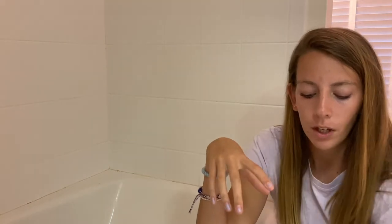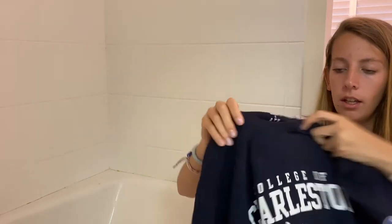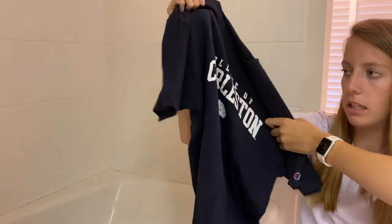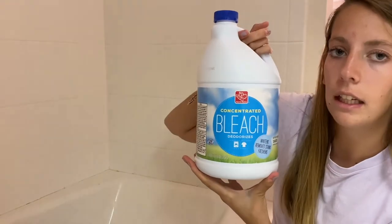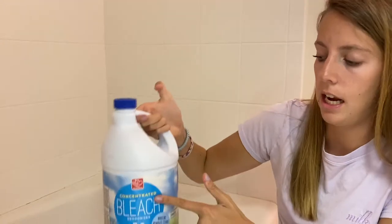What you will need is any type of t-shirt. A dark t-shirt is preferred because you'll see the most difference — you can do a lighter t-shirt but you're not really gonna see much change. I'm using this Champion shirt. You're also gonna need any form of bleach; it can be cleaning spray, pretty much anything that contains bleach. I'm just using normal bleach.